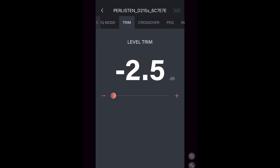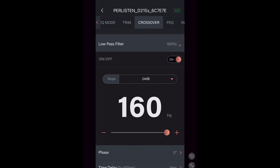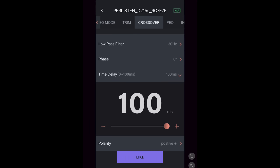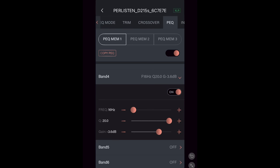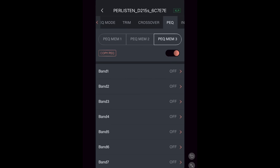Next is trim, where you can choose between negative 2.5 and plus 3. Under crossover, you can turn that on and off, choose a slope from 6dB to 24dB, and adjust the crossover from 160 down to 30Hz. There's a phase adjustment from 0 to 270 degrees, time delay from 0 to 100 milliseconds, and you can change the polarity to positive or negative. The next section is PEQ, which you can turn on and off — adjust the frequency band from 16 to 200Hz, change the Q from 0.3 to 20, adjust the gain from negative 20 to plus 3, and you have 10 bands with three memory presets. You should have no problems getting this dialed into your system.